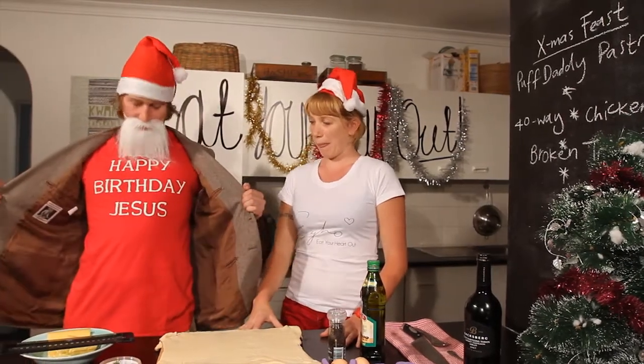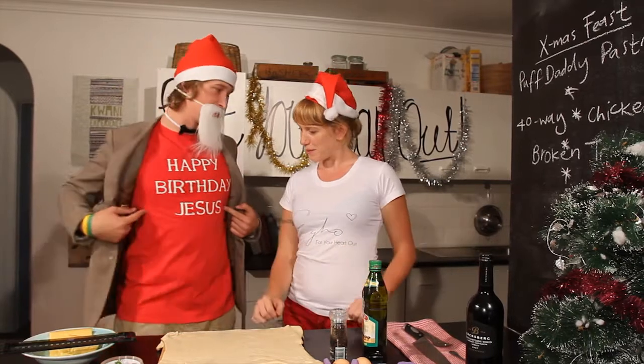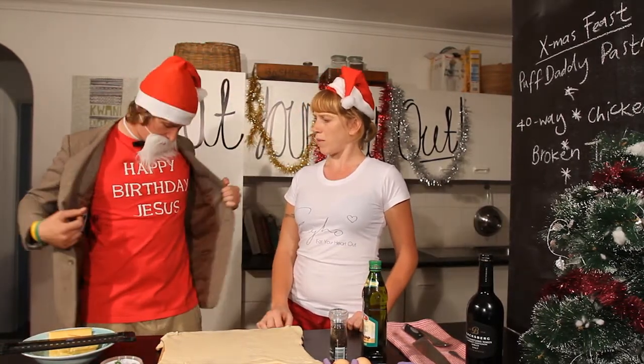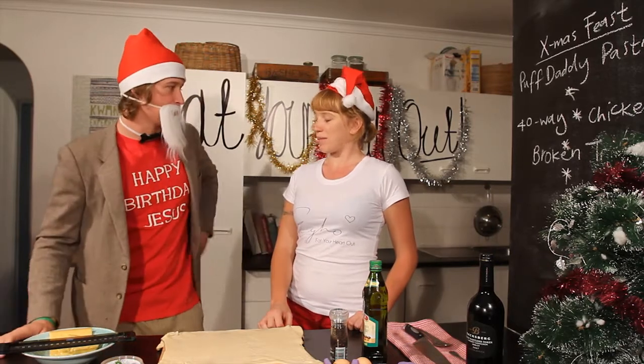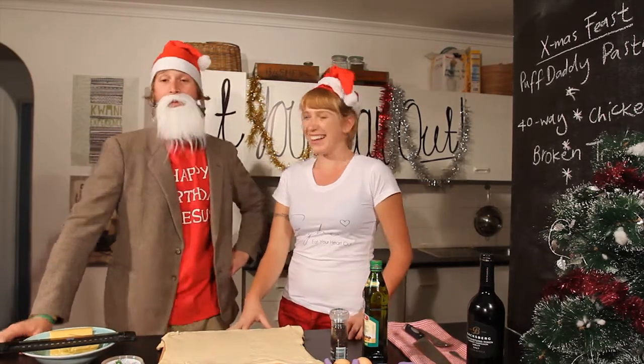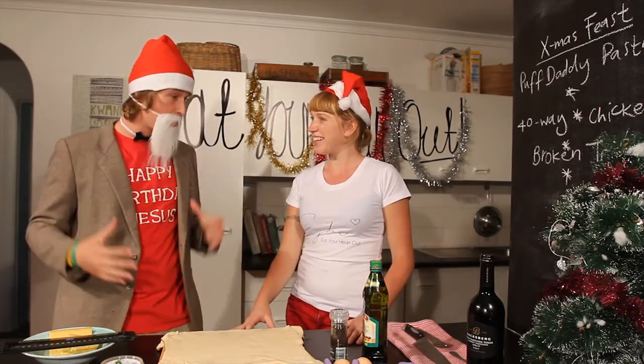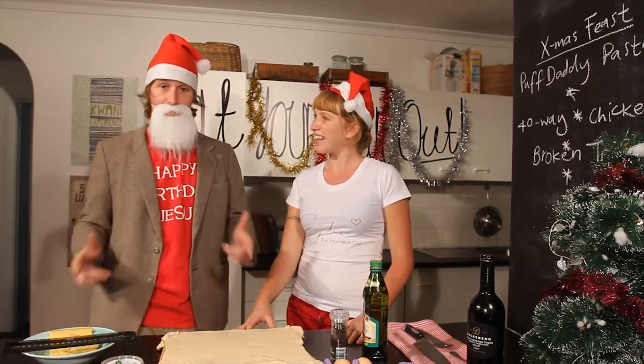I'm wearing my special Christmas T-shirt. This obviously got a lot of controversy at my church in St. Le Bosch. Why? Because it's written in English. But before we get started, you see my Movember got a little bit out of control, so I'm going to go clean that up because it's always important to be hygienic.